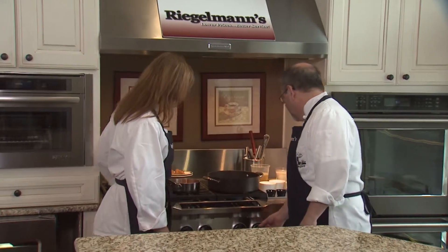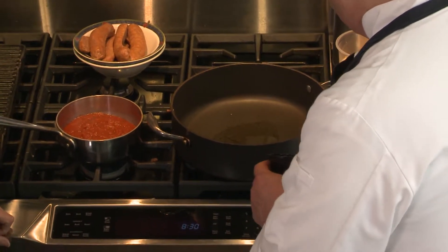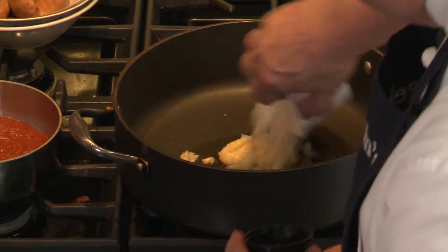I've got a nice hot pan going here, and I'm going to put some flavor in the polenta. So we've got a little olive oil, good fruity olive oil, some garlic, and onions.